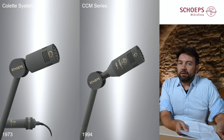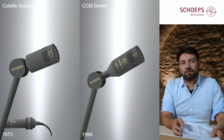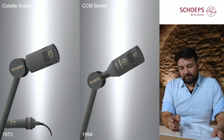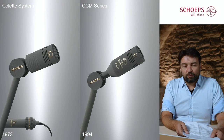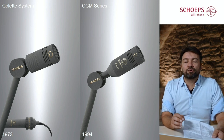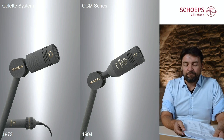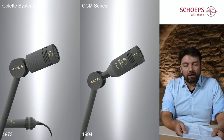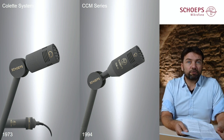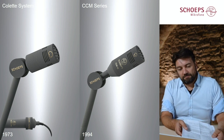Not only active extension cables existed for this system, but also active tubes, goosenecks, and other elements. So that was the birth of a system which is still sold today, modernized and expanded, forming the core of our products nowadays. And actually today we are launching another component of the Colette system.